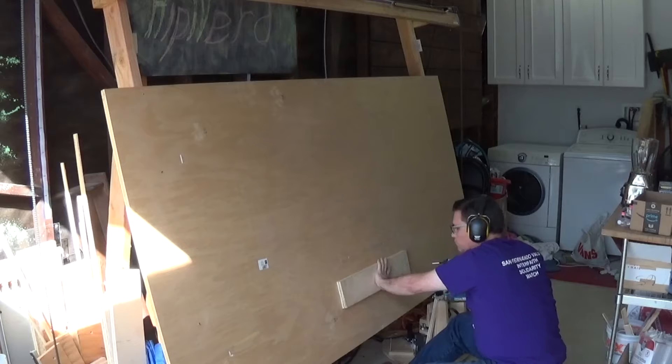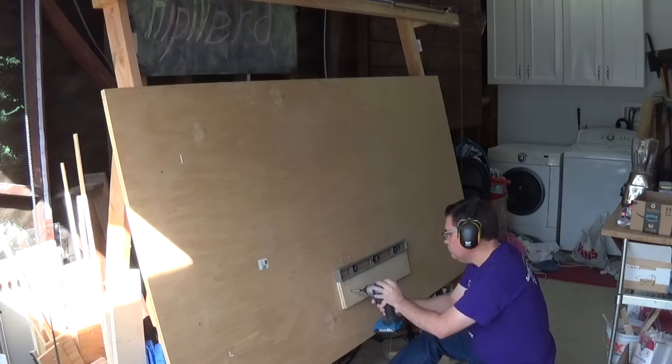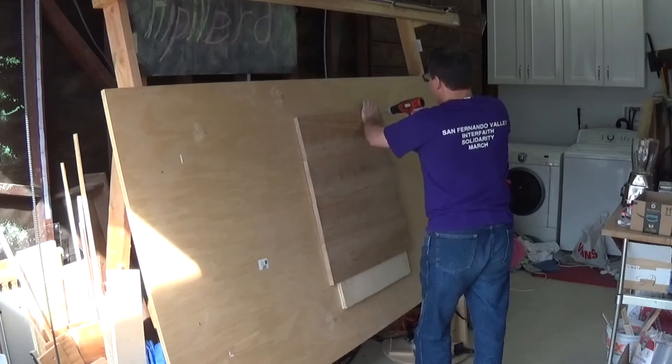I used a belt sander on the bottom where there was some dried glue and also some minor leveling issues. Then I mounted the board in the middle of the Maslow, hung the sled, zeroed the machine, loaded the cut file and let her rip.